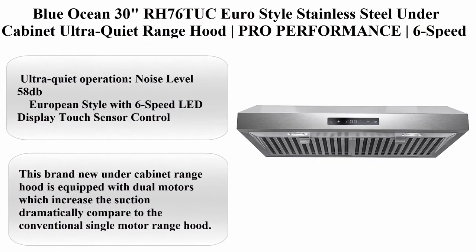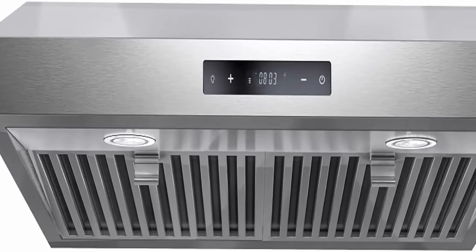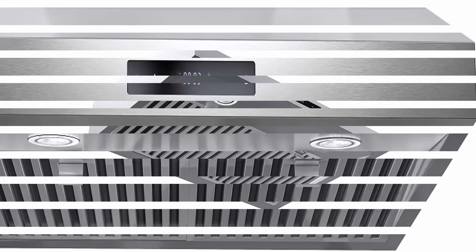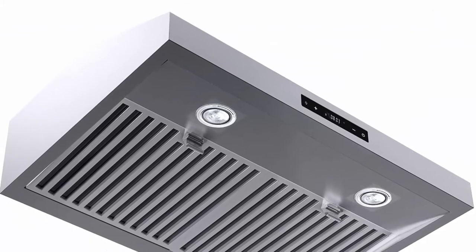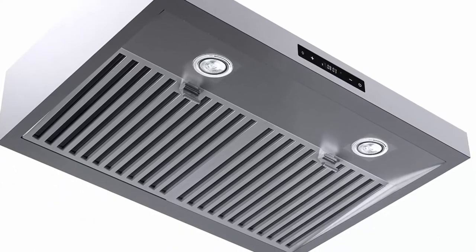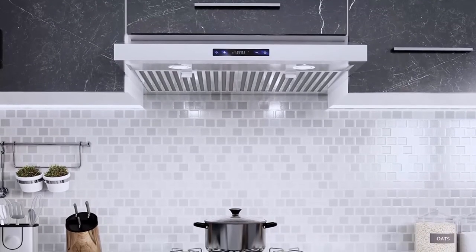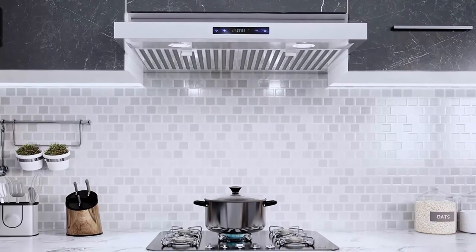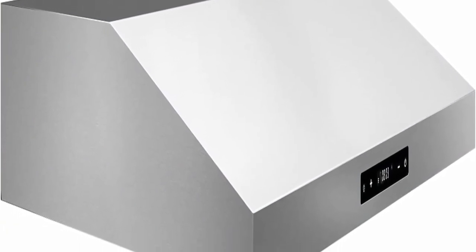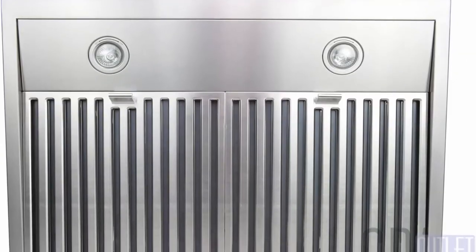Number 4: Blue Ocean 30-inch RH76TUC Euro style stainless steel under cabinet ultra-quiet range hood, pro performance, 6-speed LED display touch sensor control. Ultra quiet operation: noise level 58 dB, European style with 6-speed LED display touch sensor control. Dimensions: 7 inch H x 29 inch W x 22 inch D (17.5 x 75.5 x 56 cm). Brushed stainless steel body with 2 stainless steel baffle filters. Vent at top or rear (optional). Equipped with dual motors which increase suction dramatically compared to conventional single motor range hoods.